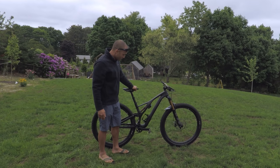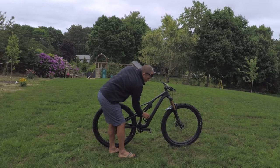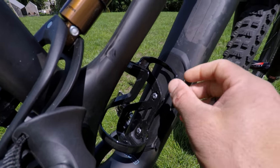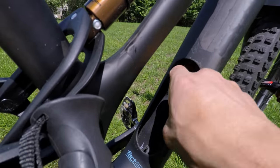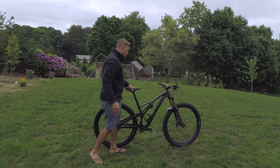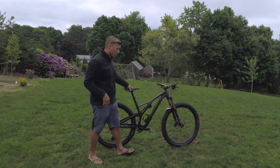Continuing with the carbon frame on the Stumpjumper, it's also got the SWAT door where you can store your snacks, tubes, and pump, with a water bottle on top of that. There's a little bit more room than last year's model, which is nice. It's a great feature so you don't have to wear a pack — because I don't like wearing packs.